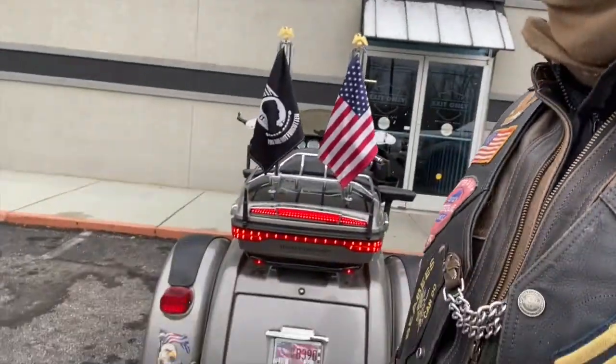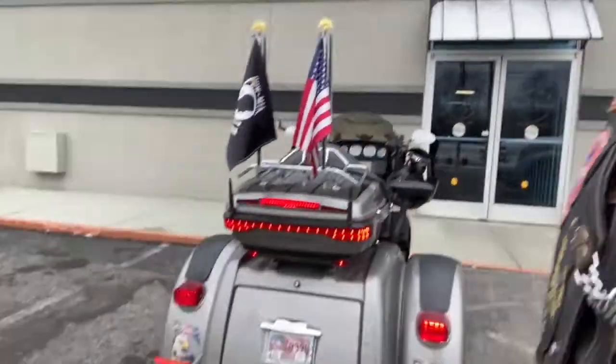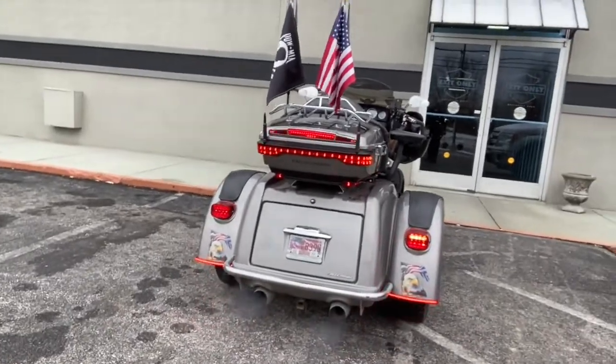Hey, welcome back to my channel. What a nut — it's snowing out here! I'm over at the Harley dealer getting ready to ride my '17 Tri-Glide. I want you to look — got new lights on the bottom here. Let me turn on the four ways so you can really see what's going on. So I added new lights on there.